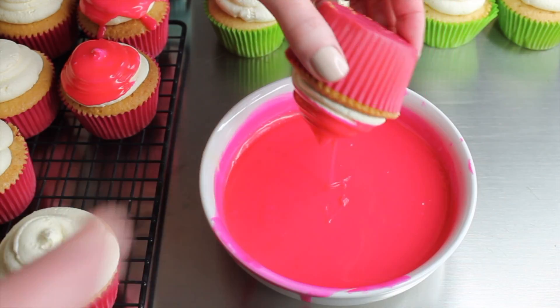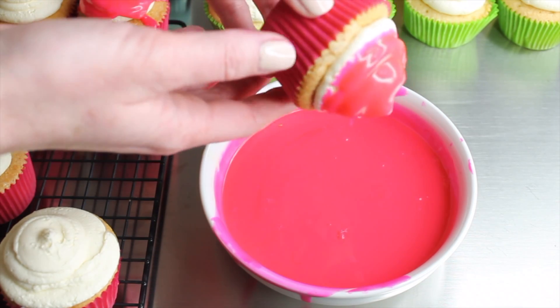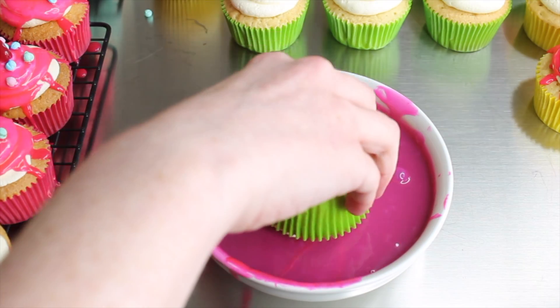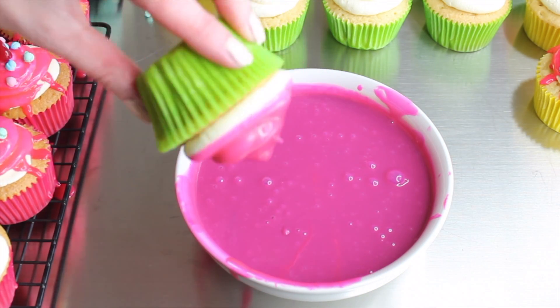I did six different colors of ganache and dipped all my cupcakes into different colors. Each time I had to let the excess run off. As the ganache cooled throughout the process — and it did take a surprisingly long time to dip all the cupcakes — the ones towards the end were so much easier. They weren't too runny, there wasn't loads of excess dripping, so just be patient and let it cool down; mine was far too runny at the start because it was too warm.